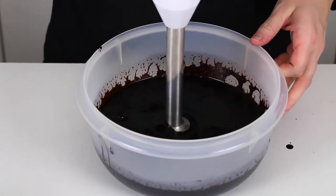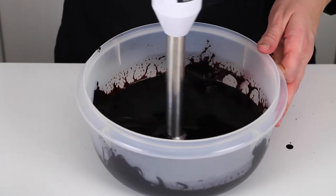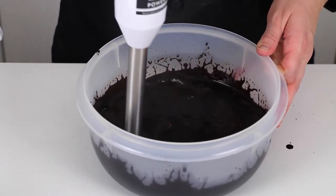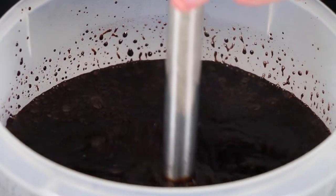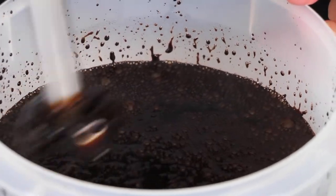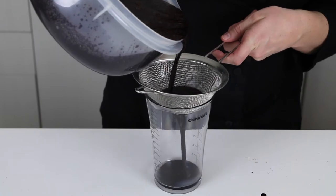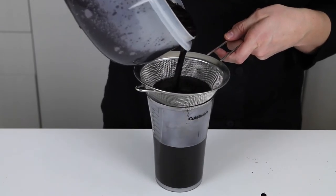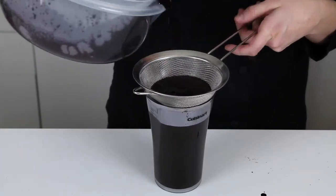Now you're going to blend your mixture with the stick blender to make sure it's nice and smooth. And just in case there are any little bits left, you're going to pour it through a sift. Usually by the time you're done blending it and sifting it, it's about ready to pour.